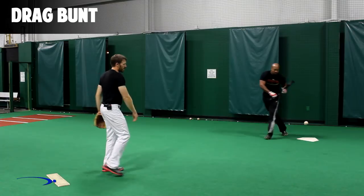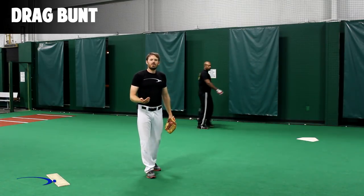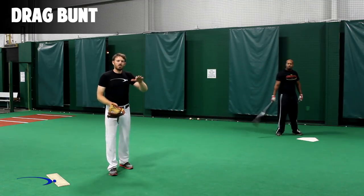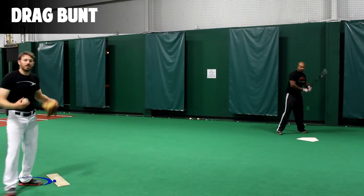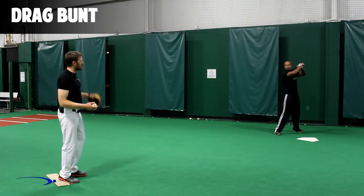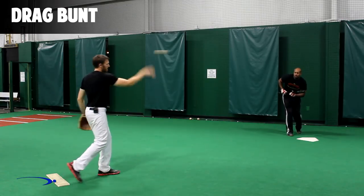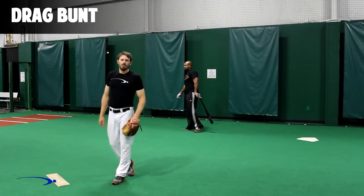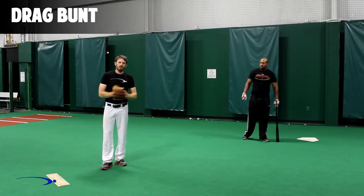He squares around real late and lays a nice bunt down the third base line — that was probably a little too far into fair territory and the pitcher has a chance for that one. When you're doing this, get it as close to the line as possible, and if you don't get it on the line you want to go foul. Now Chris does one down the first base line — he's already thinking first base before the pitcher even goes, squares around real late, and that's a really good one right there that'll get him on more times than not.